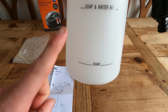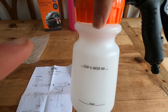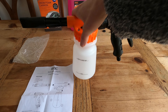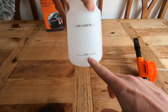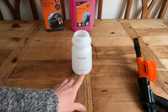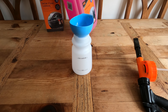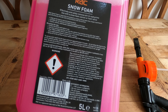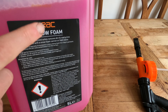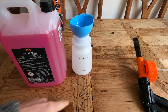I do like the fact that it has a big guide on the side so you can't mess it up. You're going to fill it with soap to the first line and then fill it with water to the second line. So let's do that. Where it says soap, I'm going to measure out how much soap that actually is, because the recommendation says use 100 millilitres of this to one litre of water. We'll see about how many millilitres that line is.